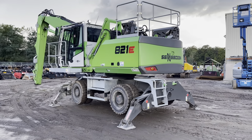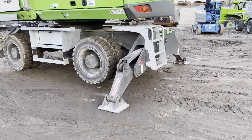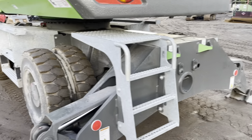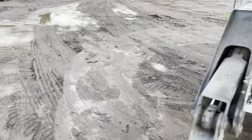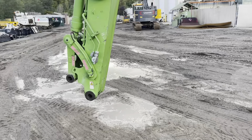Here's the Sennebogen 821 wheeled material handler, out-riggers, tires. This one has the ULM front on it.